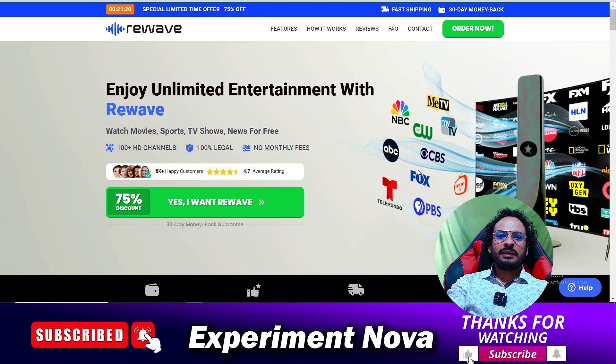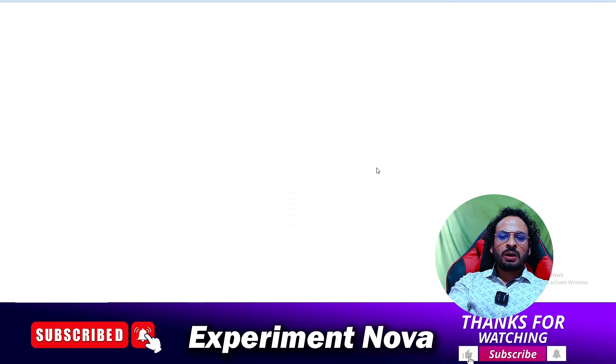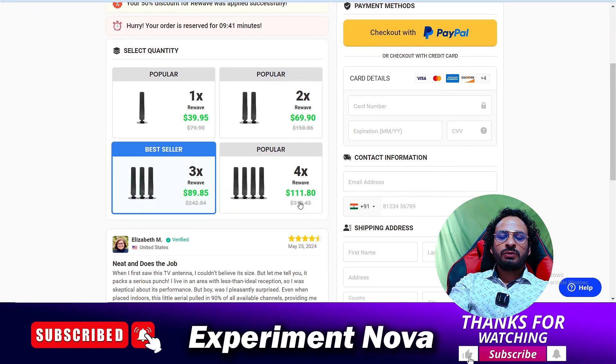Now I'm going to talk about what the scams of this product are. As you know, lots of scams are happening on the internet today, and this is one more scam. The first scam is: when you place an order on this website, your order will be confirmed and the amount will be deducted from your account, but you will never receive the product.